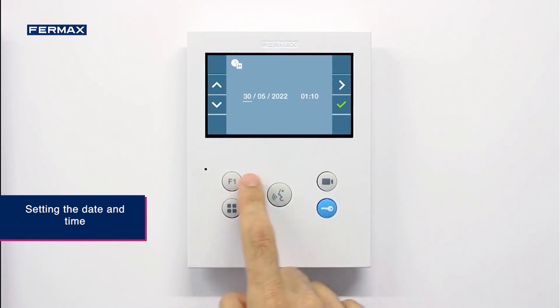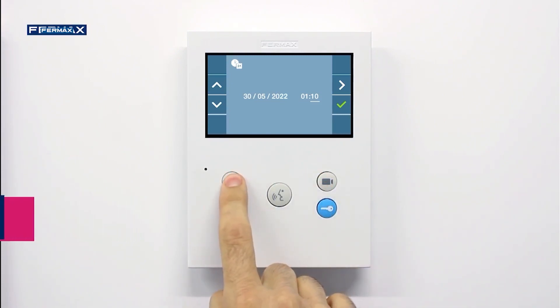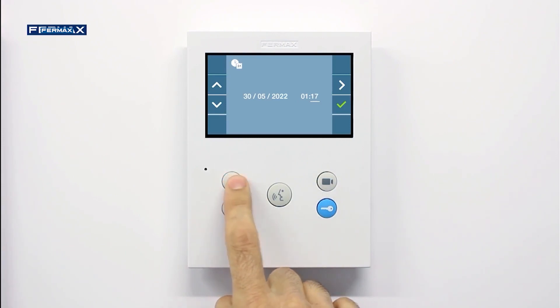After that, set the date and time. It is important to remember that when the power supply is lost, the date and time values will be reset, so we would have to carry out this process again.